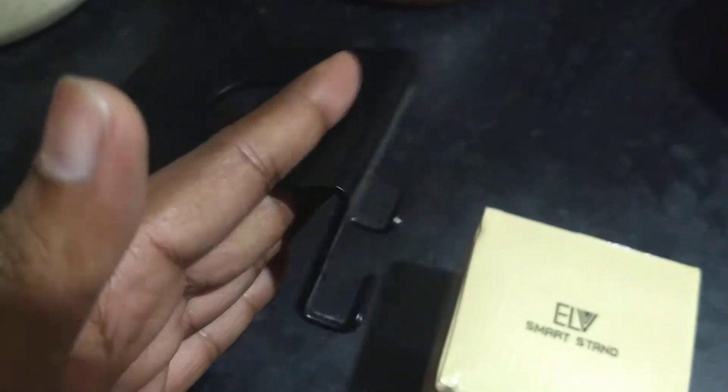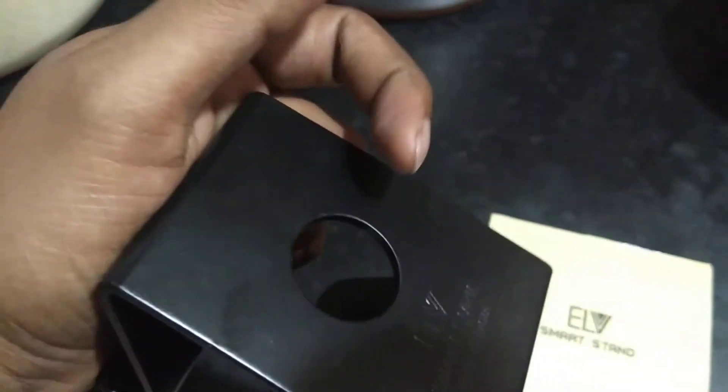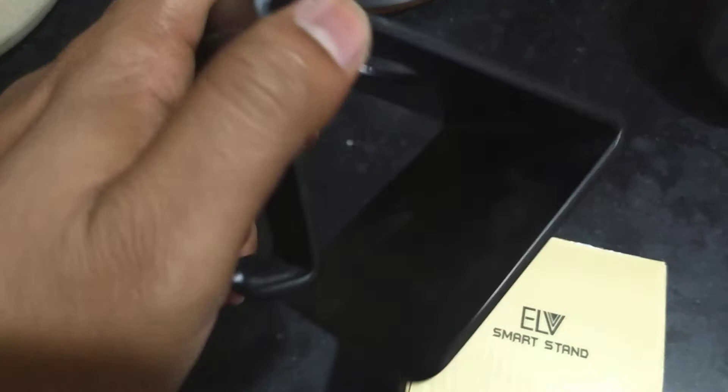The best part is your phone is not going to slip from these grooves because the edges are lifted on both sides — that will keep your phone or tablet secured. Even if it is bigger than the stand, it's not going to fall off. I have never had an incident while using this product.